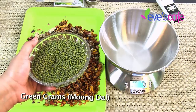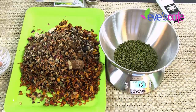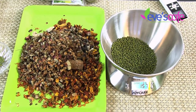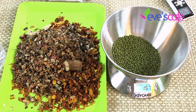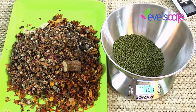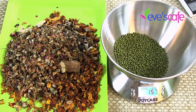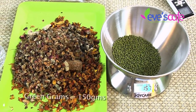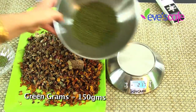We are taking around 50 grams of rose petals. The next ingredient is green gram, otherwise called moong dal — around 150 grams. This is the base for the herbal bath powder; traditionally it was used to bathe newborn babies before soaps became common, and in certain traditional houses babies are still bathed with this powder. It is highly moisturizing, reduces blemishes and dark spots, gives glowing skin, and acts as a natural scrub that exfoliates the skin.